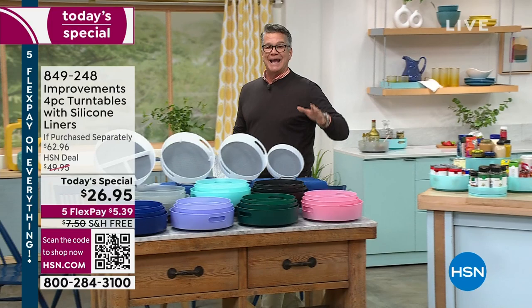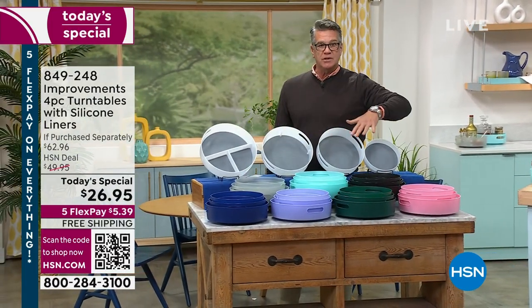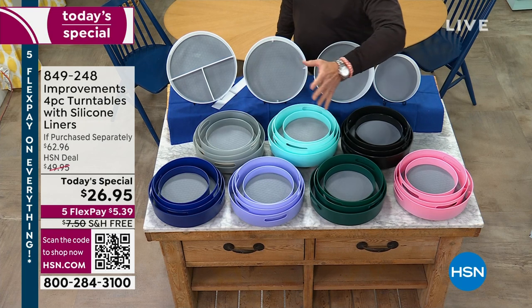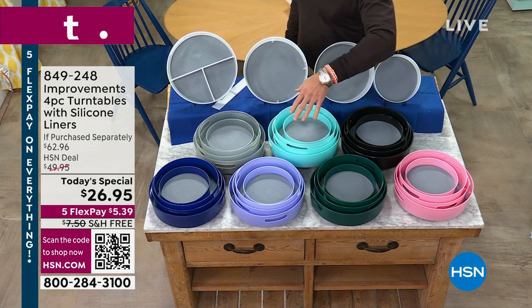For the first time ever, we're including an 8-inch and a 10-inch turntable. We've done the 11 and the 12 before, but some people just have a smaller space. So you get four in different sizes: an 8, a 10, an 11, and a 12.